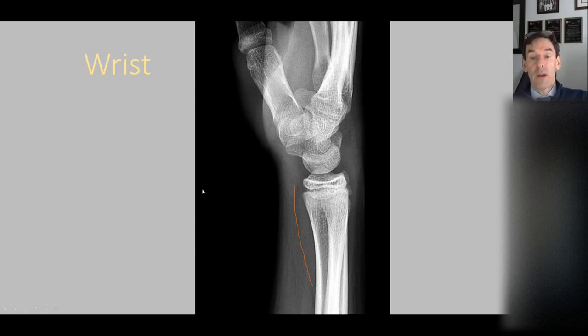In the wrist, there's another fat pad. On the lateral view of the wrist, the pronator quadratus fat pad — which lies superficial to the pronator quadratus muscle — is a fat line visible on the image. In the setting of trauma, it can be obliterated, and in the setting of an effusion, sometimes it's displaced. This distance should be no more than eight or nine millimeters, slightly wider in men than women. That displacement is a secondary sign of a joint effusion, though it's somewhat specific but not very sensitive.